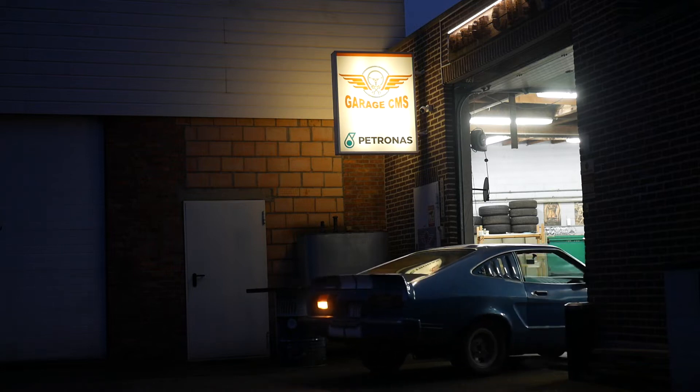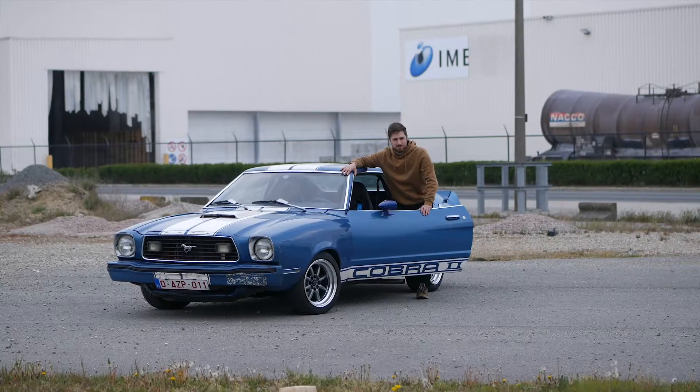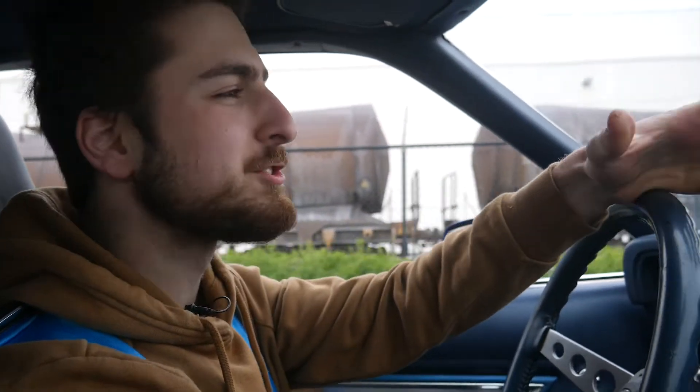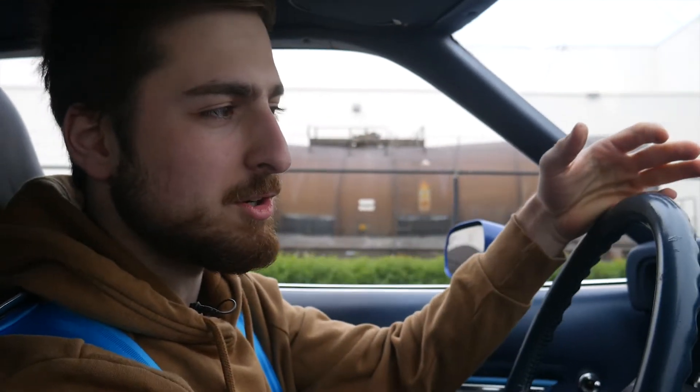Now we have installed the Elden American coilovers on this 1976 Mustang II — but how do they drive? We're now going to do a test drive. I've had them for about two months already, so I can give you guys a clear review.